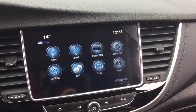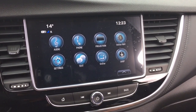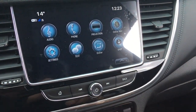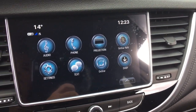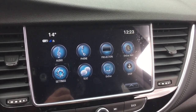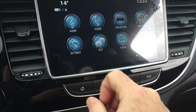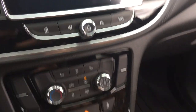AM-FM Sirius XM satellite radio. Time and temperature display on that full-color touch screen. OnStar navigation. Apple CarPlay and Android Auto with projection. And in reverse, a full-color rear backup camera with trajectory.